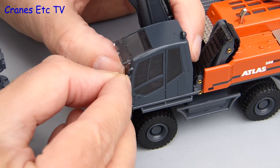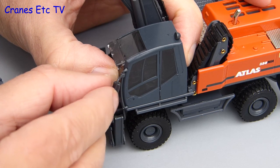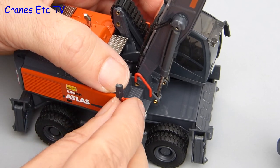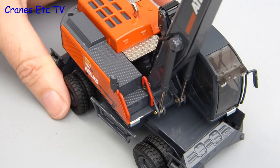There are no instructions for fitting the door mirrors, but the first one is easy enough — it just goes on the grab rail outside the cab. The second mirror is a little bit trickier because it's not quite so obvious where it fits, but if you look closely there's a tiny little upstand and the mirror just fits onto that. Be careful though, because it's easy to knock off.